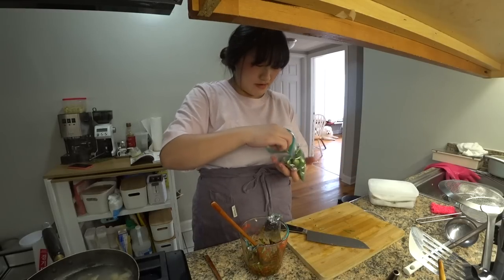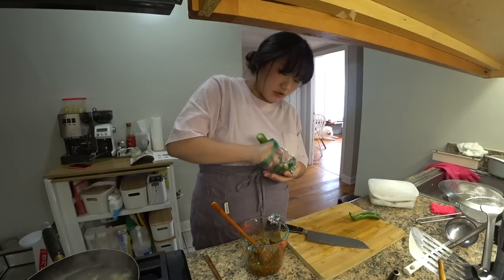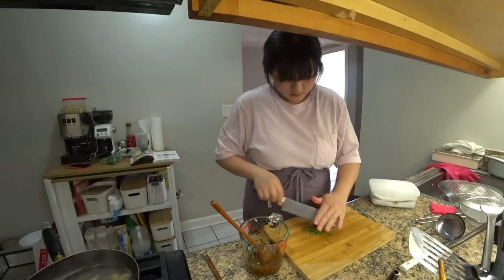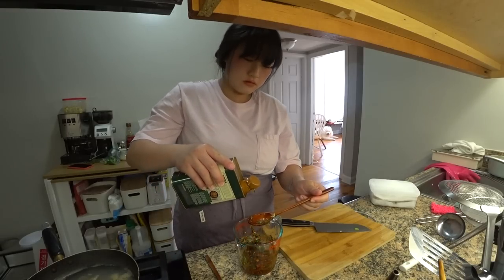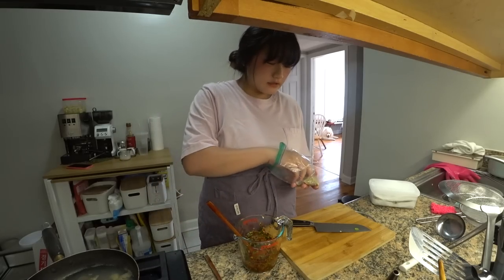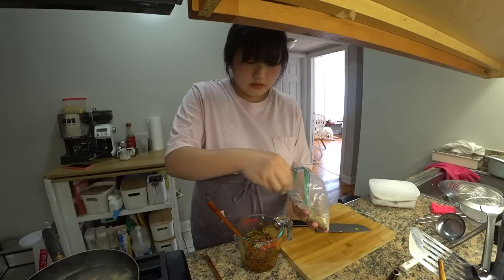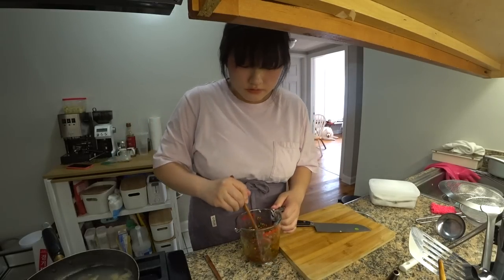My peppers are all kind of going bad so I'm trying to use most of them. These are Korean peppers and they're not hot at all. Some sesame oil. Last but not least, I have my sesame seeds.